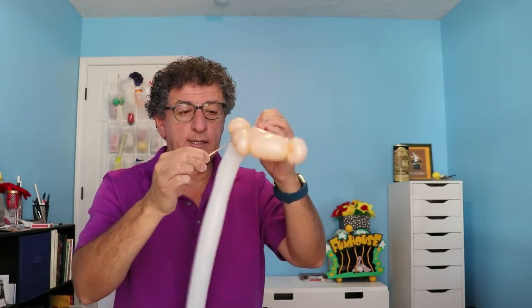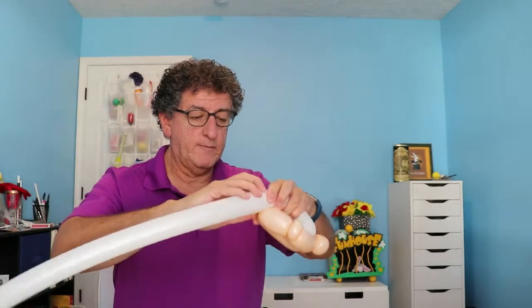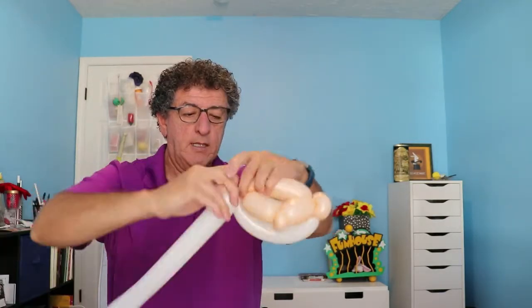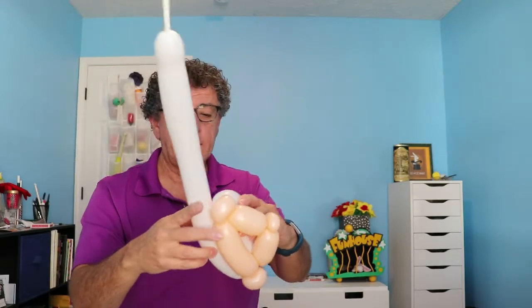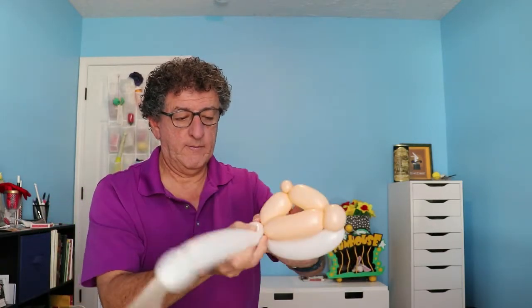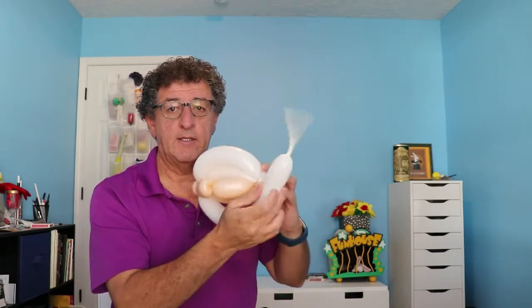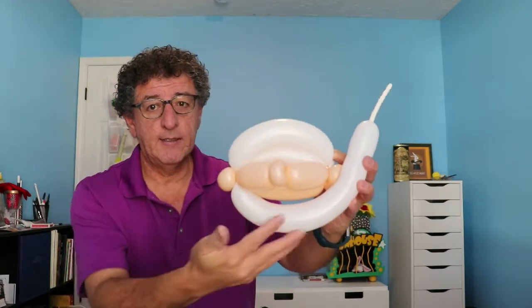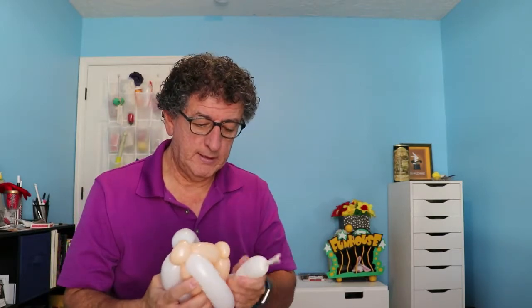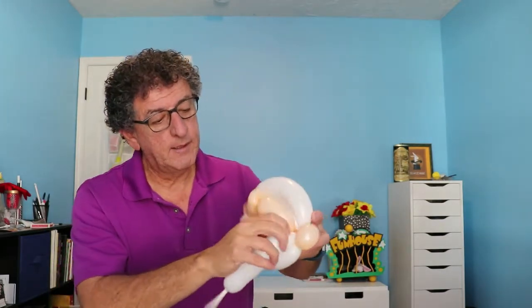It doesn't matter which ear — tie it off. Now we're just going to go back and forth. We're going to put the hairline and the beard all together. I'll probably make one more loop back here just to give it a little bit of fluff, then bring this around. You can see how that's starting to look. This is the ear, cheek, nose — this is the white hair and this is the beard.